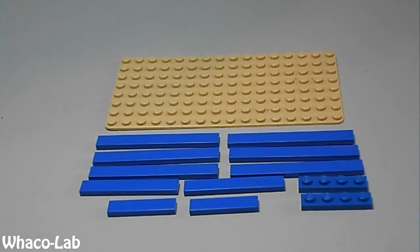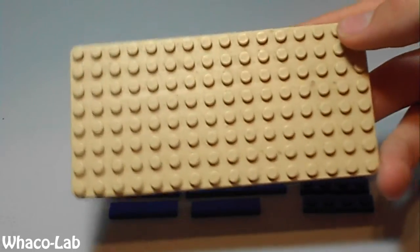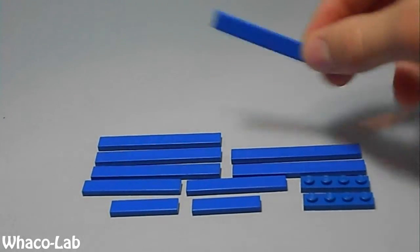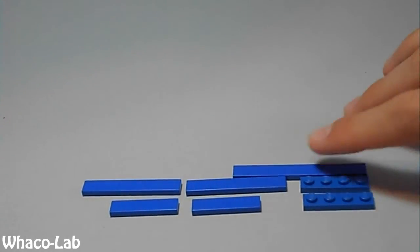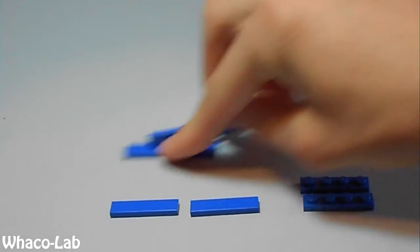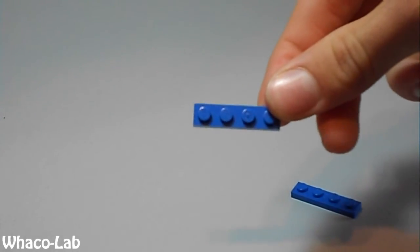Okay, so here's the pieces you're going to need. You're going to need this 8x16 base plate, 6 of these 1x8 flat smooths, 2 of these 1x6 flat smooths, 2 1x4 flat smooths, and 2 1x4 flats.